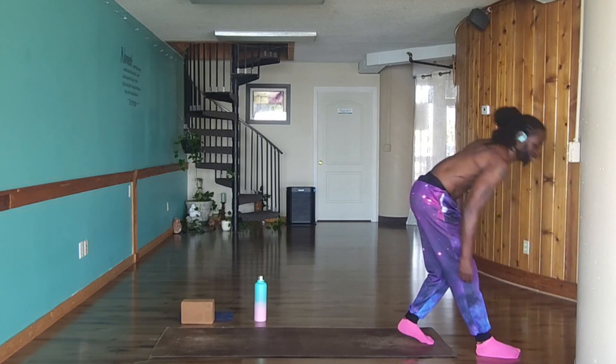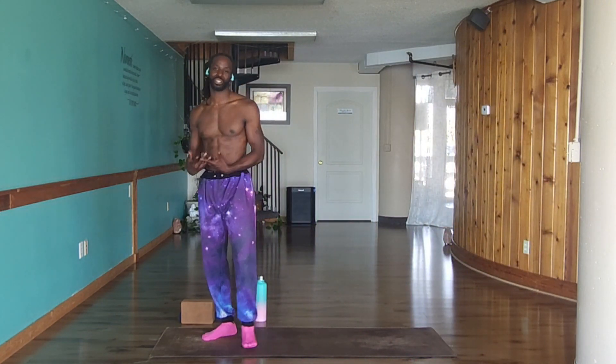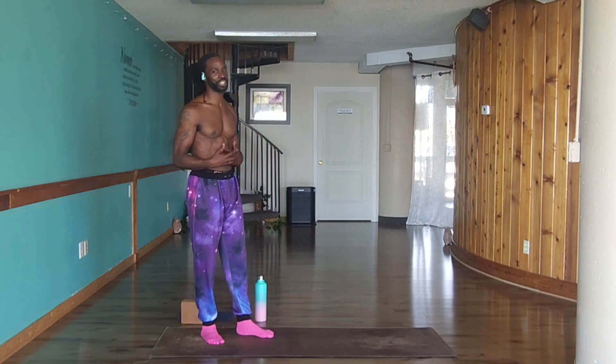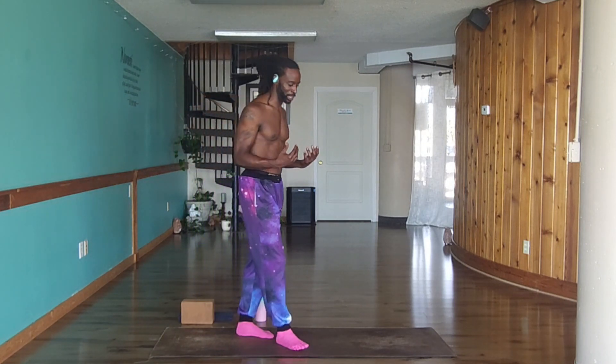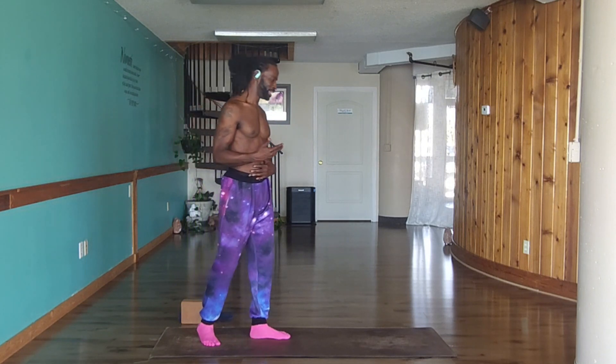We're going to get started with our sun salutation flow. Our first sun salutation is going to be the slowest one of the day. Feel free to take your time and listen up because I'm going to give out a lot of options for how you go through this flow. Find the space that works best for you and keep that. When you're looking to challenge yourself, I'll give you some options. If you're looking to support yourself because it's becoming too much, be aware of your body. Have that self-love and take that in.